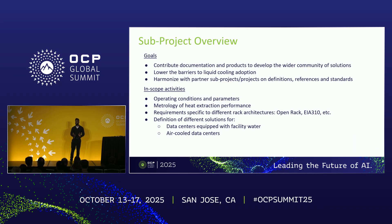I'm going to start with the obligatory overview of the heat exchanger project. What are the goals and what are the in-scope activities? For every sub project, you have to contribute documentation and products to develop the wider community of solutions. Beyond that, lower barriers to liquid cooling adoption, and harmonize with the other sub projects like cool plate, immersion, and beyond within OCP.